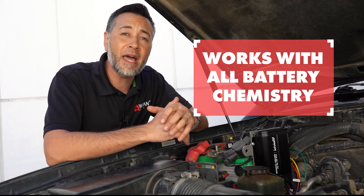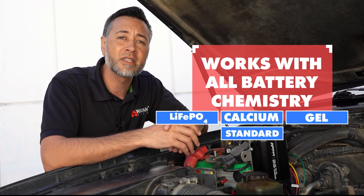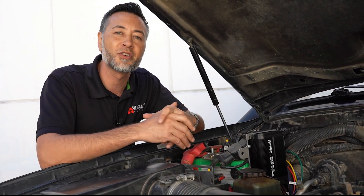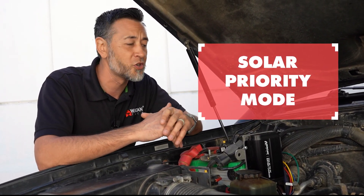They also work with pretty much any battery chemistry, whether it be LiFePO4, calcium, gel, or even standard batteries. With that said, they also work with almost all alternator types, as well as modern smart alternators and your standard alternator system. There's also a solar priority function that allows the solar panel to take priority in charging.